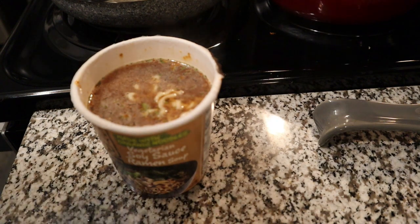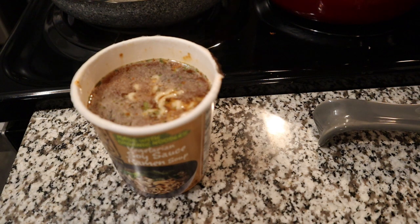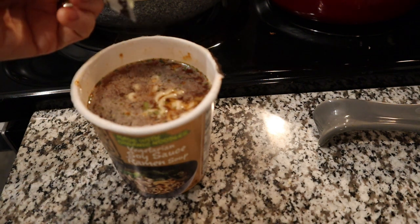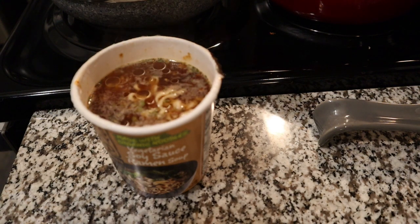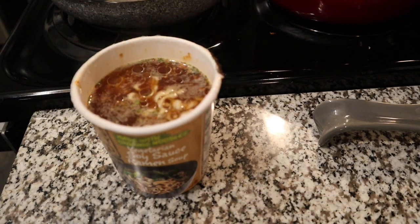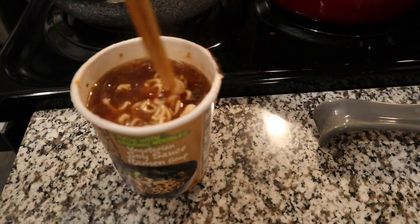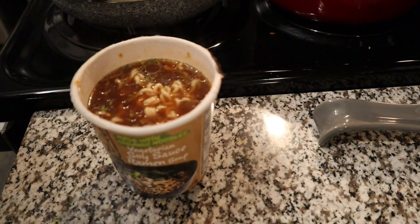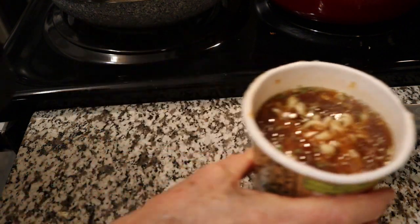We have our little packet of sesame oil to add in. If you're really watching your calories and don't want to add the oil, that's completely up to you. I've just been using about half — it'll add some flavor but won't add a whole tablespoon of fat, which would be 120 calories, so it's just more like a teaspoon. Now let's get this into a bigger container since all those vegetables won't fit in the cup.